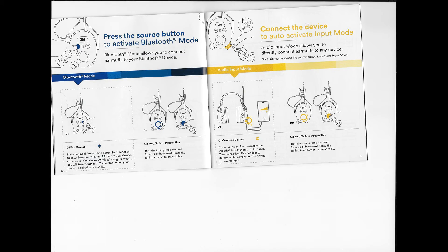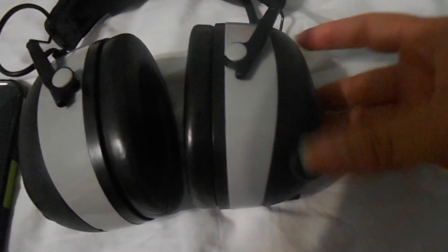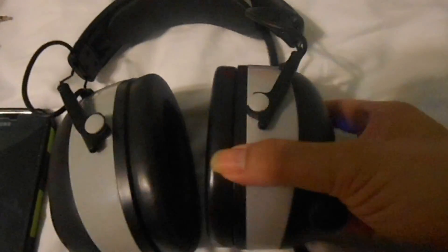Setting up the Bluetooth was pretty simple. As shown in the scanned instructions, you press and hold the function button to actually sync it with your device. As you can see it came up on my phone as 'WorkTunes' and you just go ahead, activate it, and it works. I was actually able to stream a fair amount of music with it. I tried to take a video so you could hear the music but it didn't come out too well, but this shows what it says when the Bluetooth is actually connected.